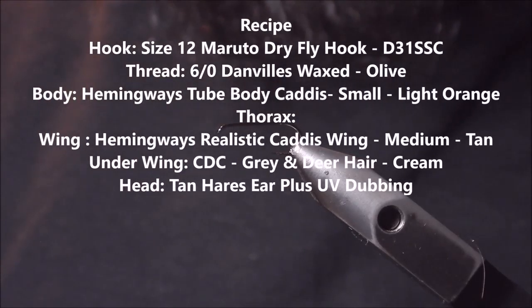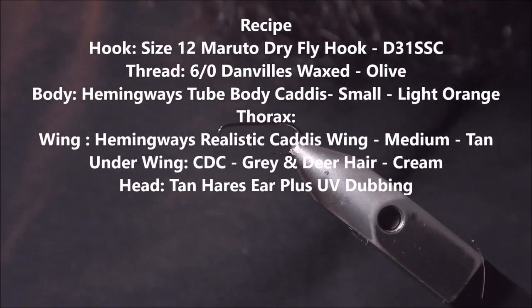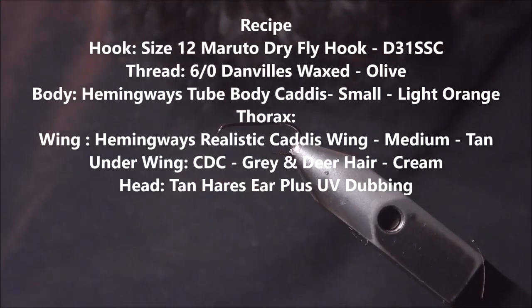Hello, this is Cory with FrostyFly. I just wanted to share a pattern with you today that I've thought up using some of the Hemingway's realistic fly tying materials. I've dubbed this fly the Skittering Caddis.